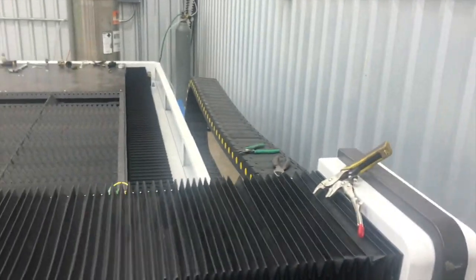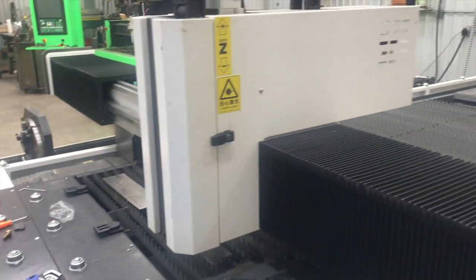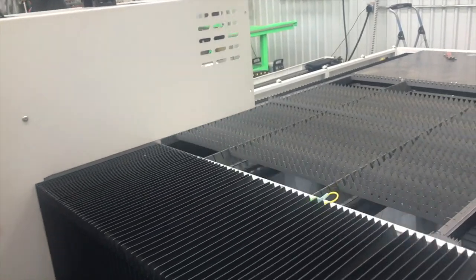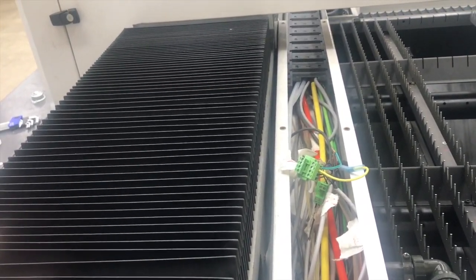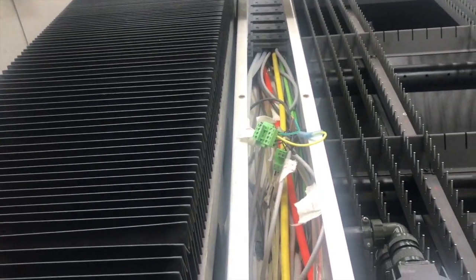By the way, if you're just now watching this channel or this Facebook group — this machine costs fifty thousand dollars, fifty to sixty range, and it cuts up to 10 millimeter or three-eighths inch thick carbon steel. Every video, the first thing is always: how much is it and what does it cut — so there's that.